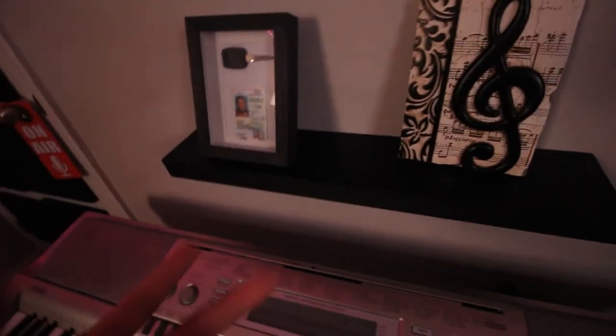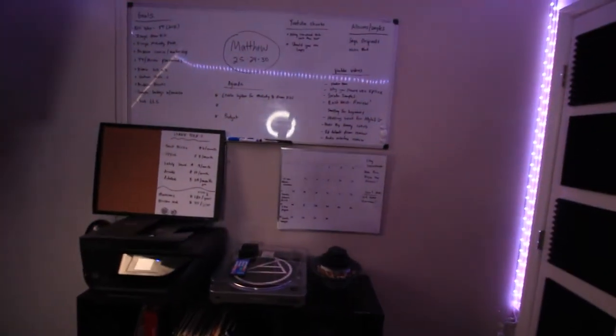I also have these cool floating shelves that I built — they hold camera equipment, my old lens, my old camera, and my CDL. Fun fact: I used to drive semi trucks for a while. That's just kind of a cool thing to have up there.